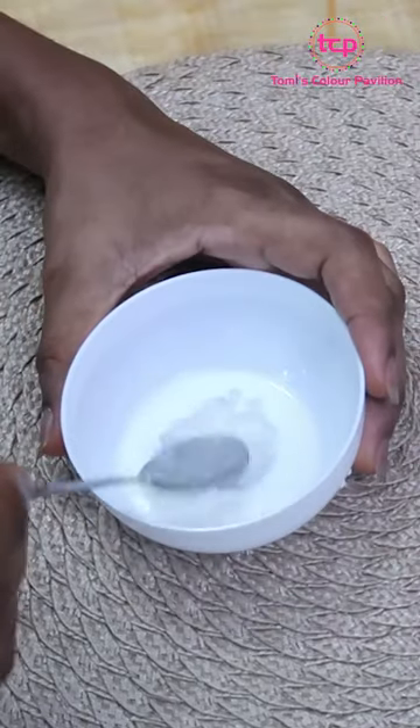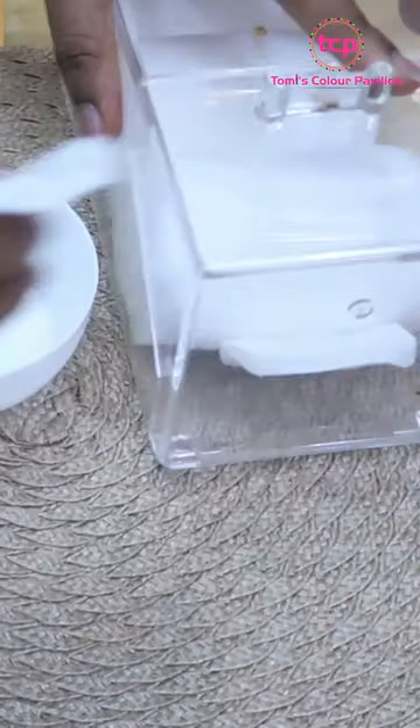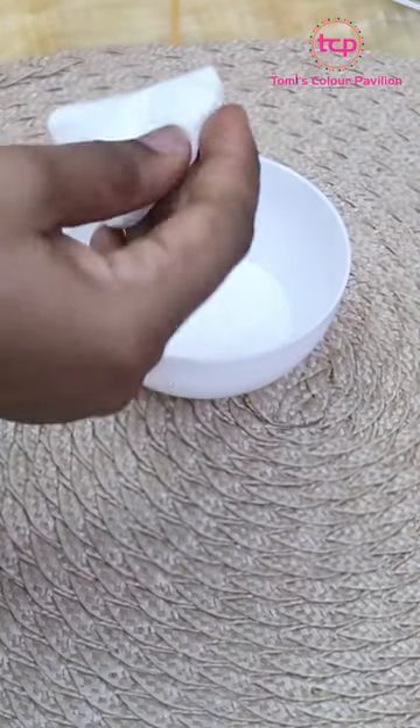So I'm just going to combine all my ingredients together. The next thing you want to do is to grab a cotton pad like this and just dip it into your mixture and apply it all over your face.